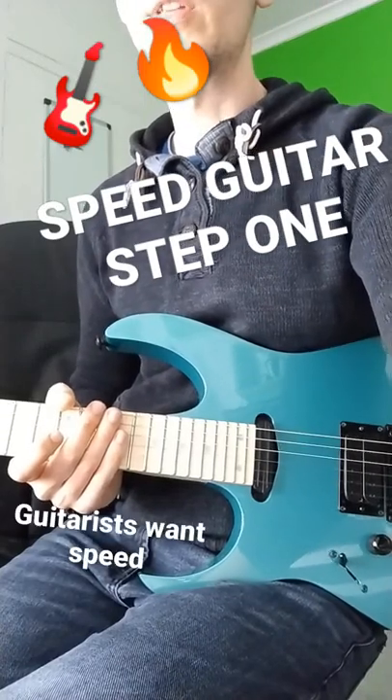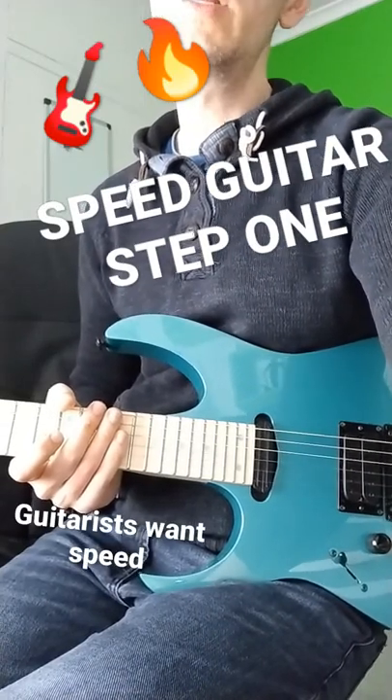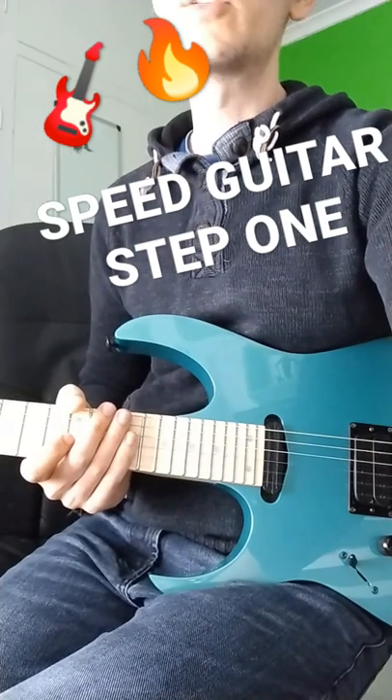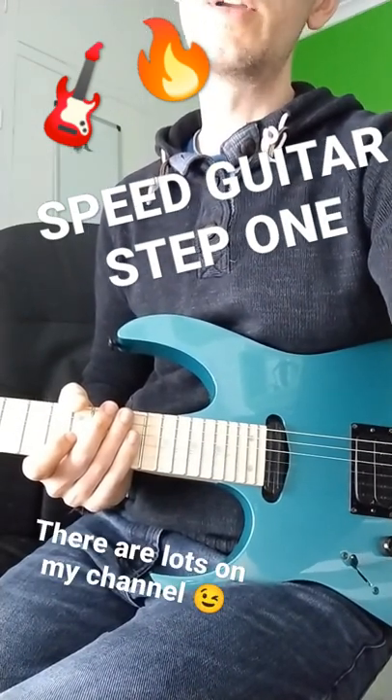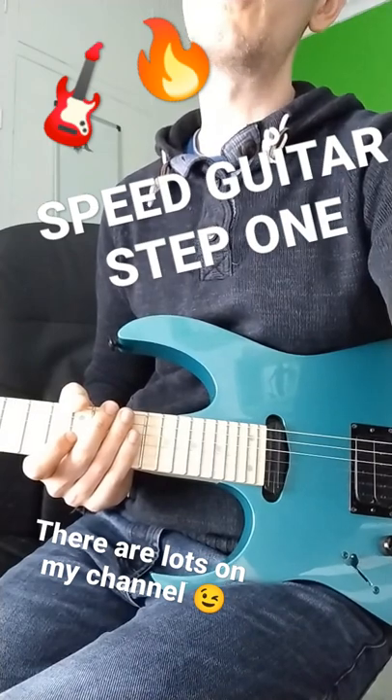Speed is something that a lot of guitarists really want, and there are loads of exercises and methods you can do to get there, but here is where I think is step one.